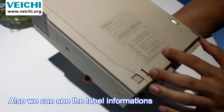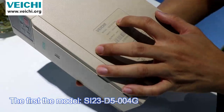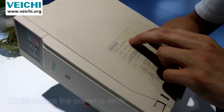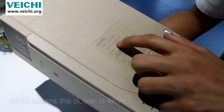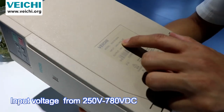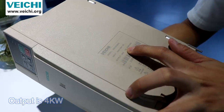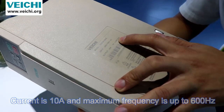We can see the label information. The first model is SI23-D5004G. 'D5' means the voltage level is 380V, and '004G' means the power is 4 kilowatts. Input voltage ranges from 250V to 780V, output is 4 kilowatts at 10 amperes, and the maximum frequency is up to 600 Hz.